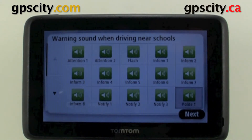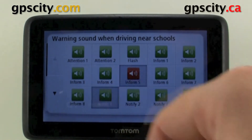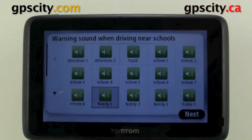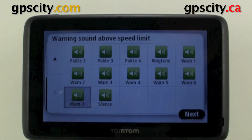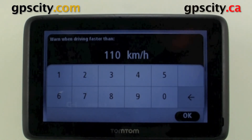We can set our warning sounds now and there are quite a few to choose from. I'm going to use that one. Definitely listen to all of them so you know which ones are going to stand out when you're navigating, because these sounds on this page are for when you get near schools. Now when we're above the speed limit, we can set our set speed limit.